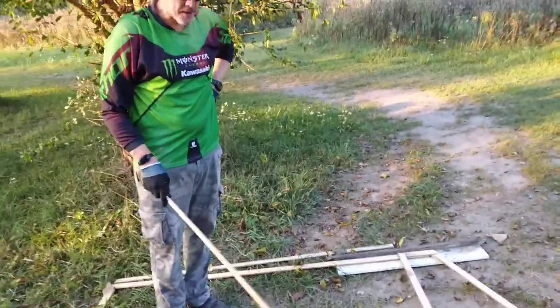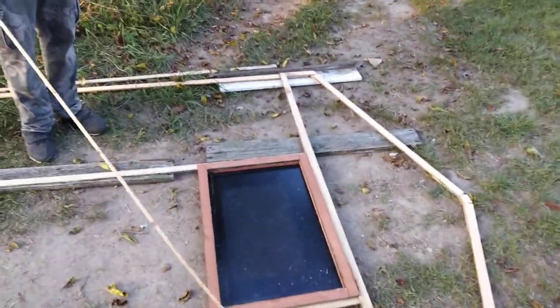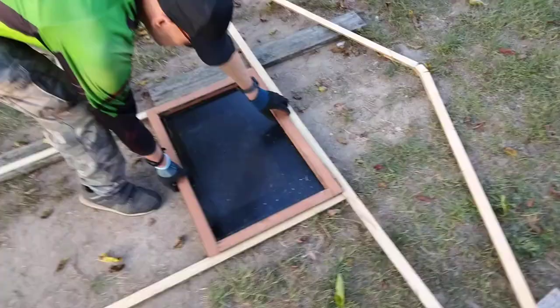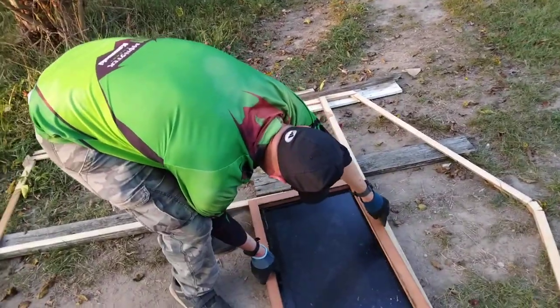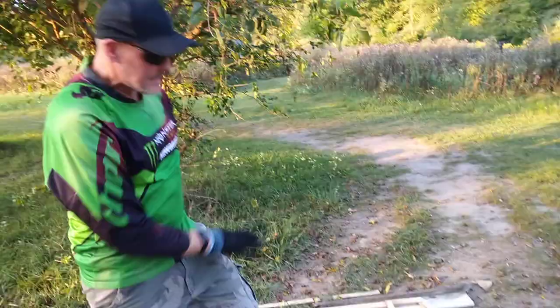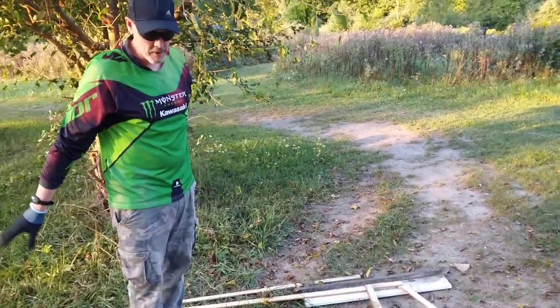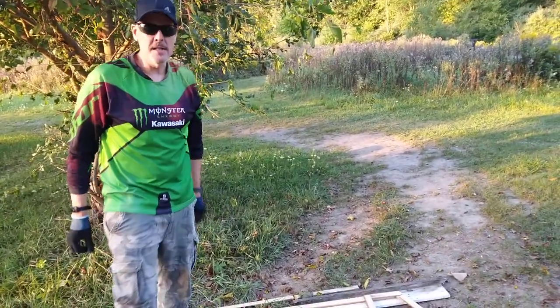I'm not going to say where I got this glass from — leave it in the comments below where you think this glass came from. It's definitely smoked, but you can see through it, barely. So that's going to go like so. On the next episode I'll have this all complete, covered with cardboard, and I'll be putting the tarp in. Until next time, have a good one.